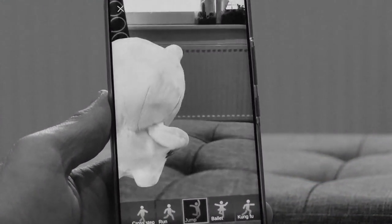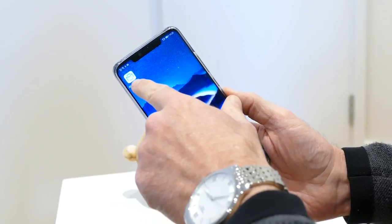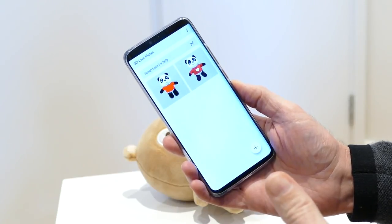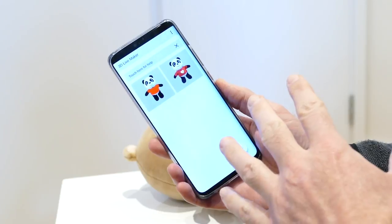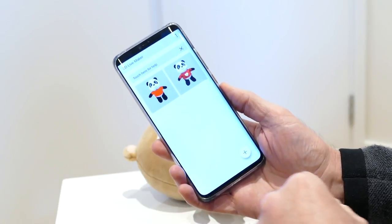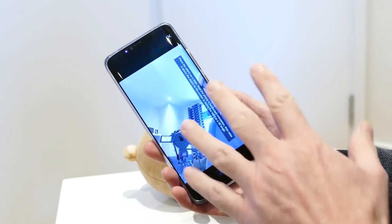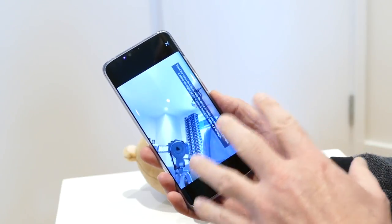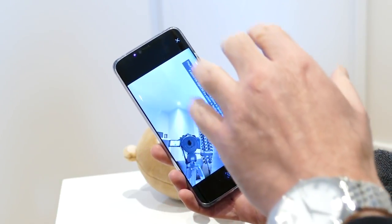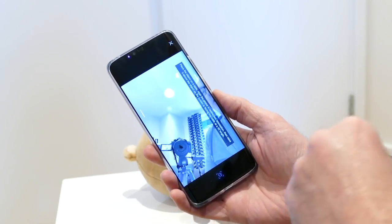It's alive! So how do we get started? As budding scientists, you need the 3D Live Maker app. It's available from Google Play or from Huawei's own app store, but bear in mind you can only use this with the Huawei Mate 20 Pro at the moment — it's not going to work on any other smartphone.